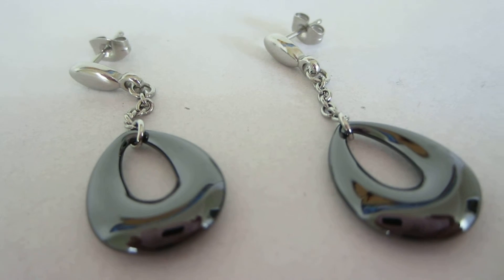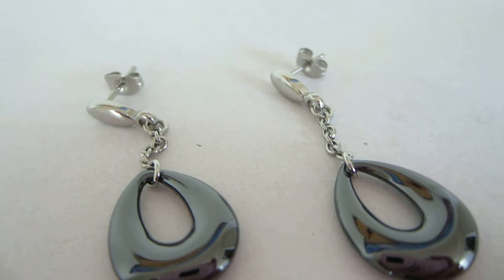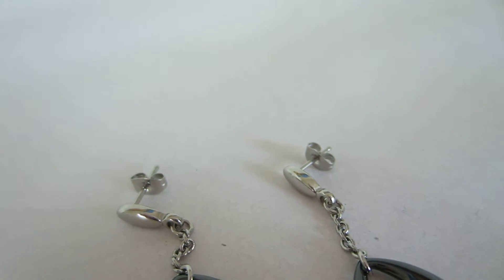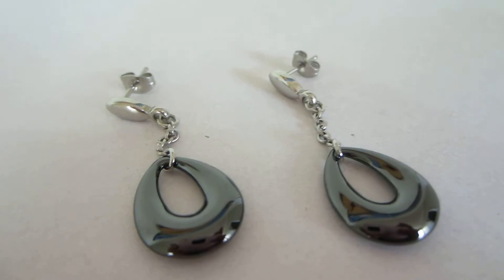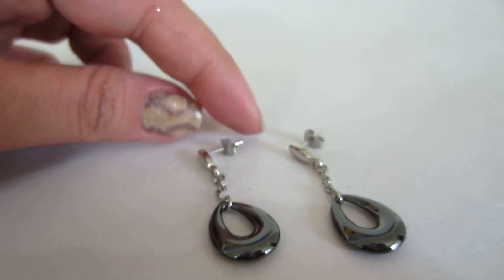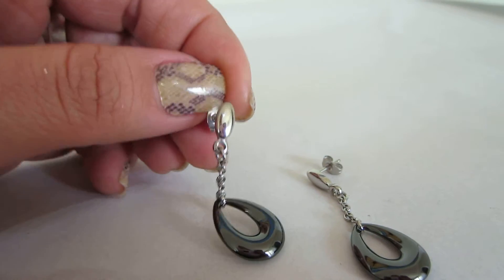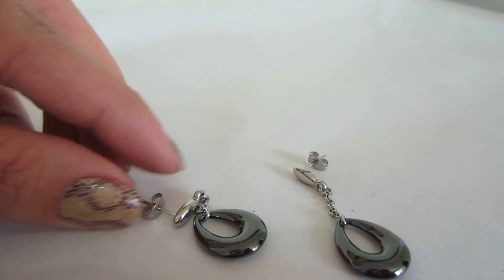This is a pair that will work with both work clothes and evening clothes. If you're going out for dinner this will be great, or going out on a date — whatever it might be. It's great for yourself and it also makes a great gift.